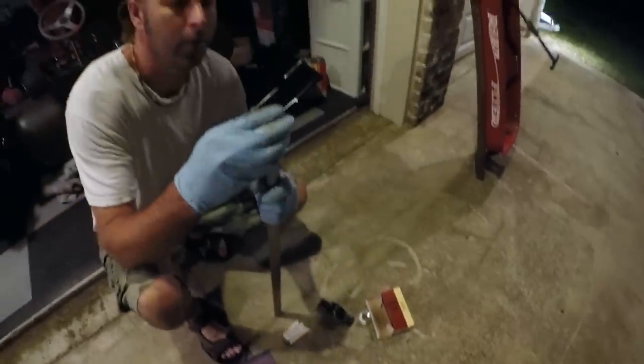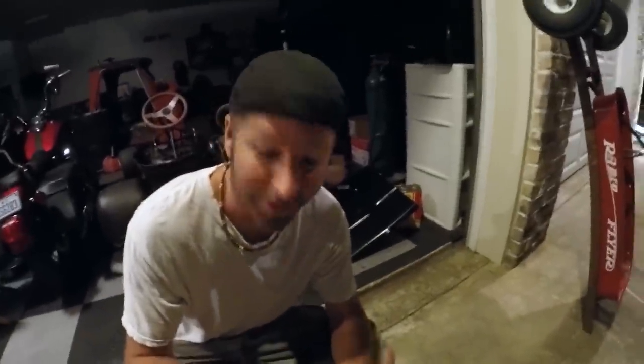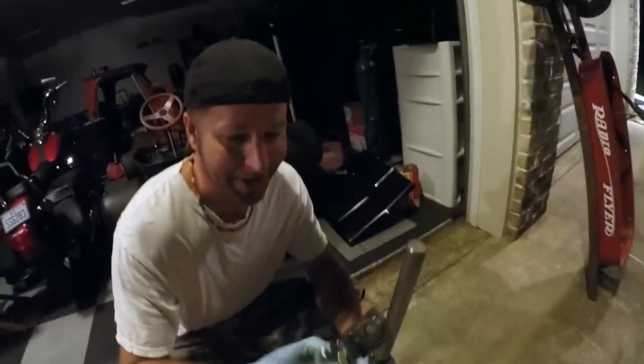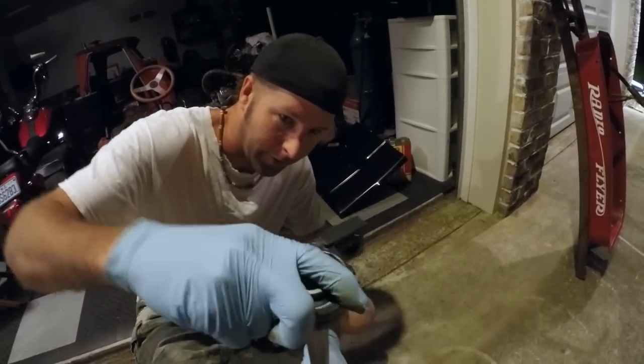Now that Ike has sanded down the shaft, it should fit a little bit better on there. Oh wow, that's actually a surprising amount. Dude, did you sand it too much? Do we have to let it rust? Because this one's going to fit a little bit tighter.